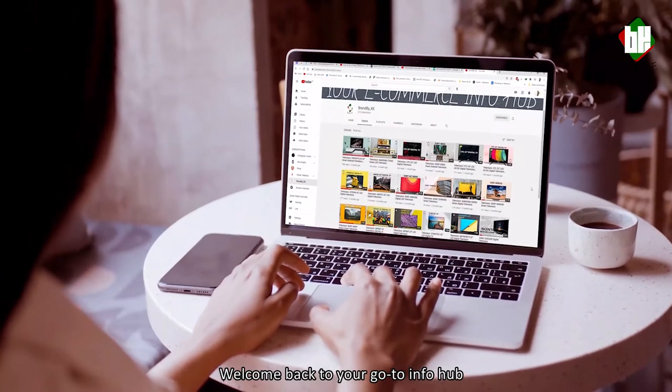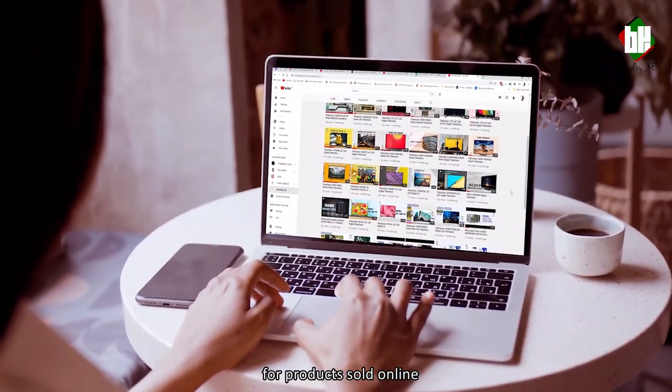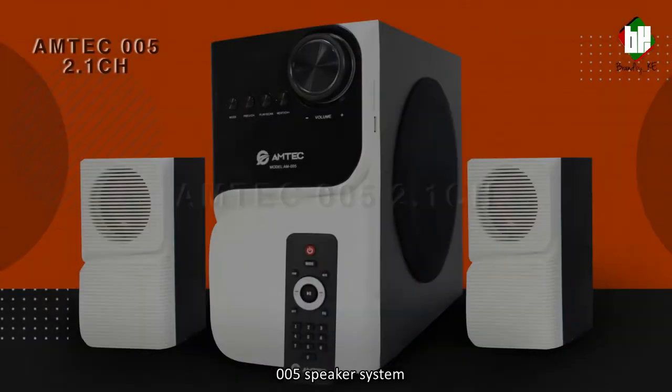Hi everyone, welcome back to your go-to InfoHub for products sold online. Today I'll be featuring the Amtec 005 speaker system.